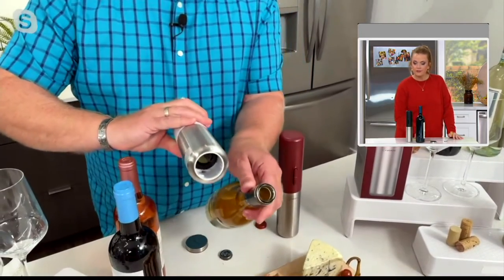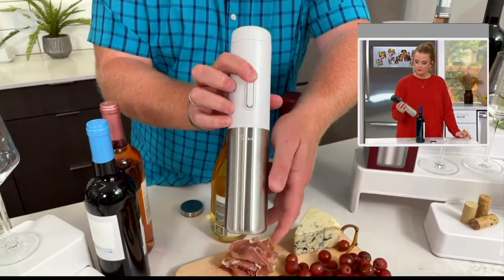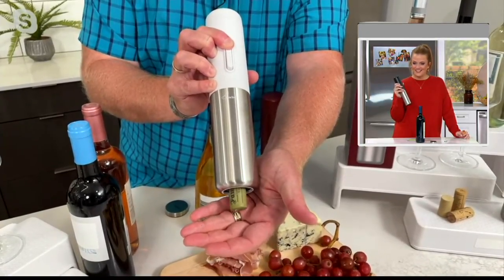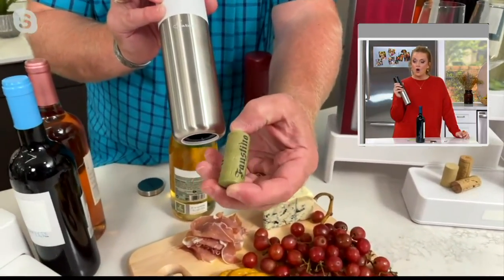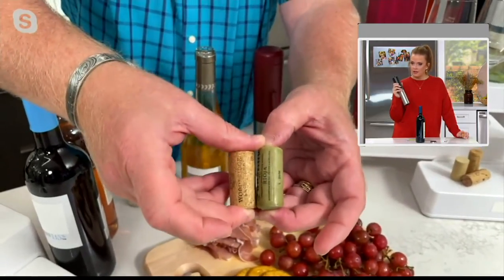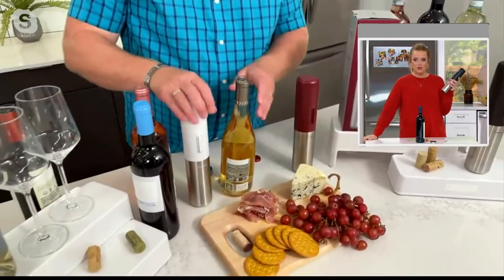There it is open. Now, the bottom button gets the cork in, and the top button gets it out — just push up. In a matter of a couple of seconds, there comes your cork. What I just opened is what's called a rubber or composite cork. There's also a regular cork. It works on any cork out there, so you don't have to worry about what bottle you're buying. As long as it's got a cork in it, it will open it up.